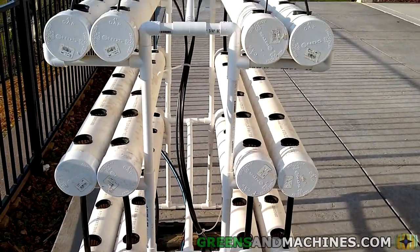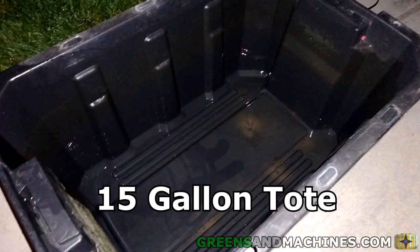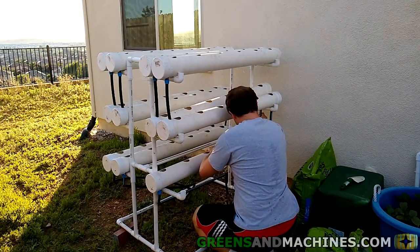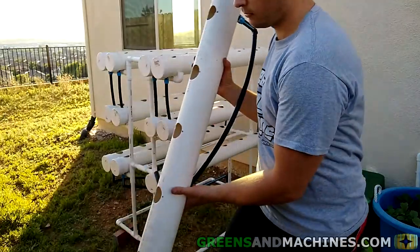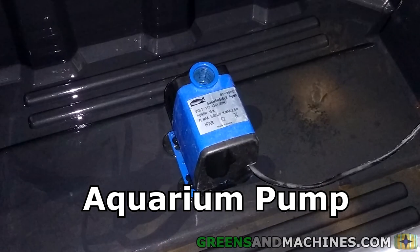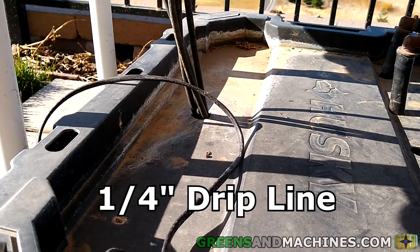Water starts and ends at a reservoir at the bottom. For this size system, a slim-fitting 15-gallon tote was acquired to fit underneath the lowest growth channel. The system is set up as level as possible to prevent too much water from accumulating in one channel. Water is conveyed to the top channel using an aquarium pump. At the pump's outlet it is split into four channels using a drip line head.